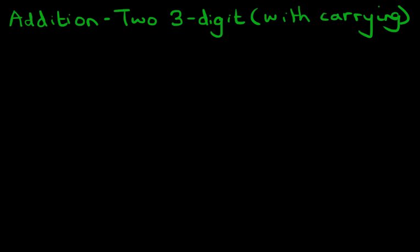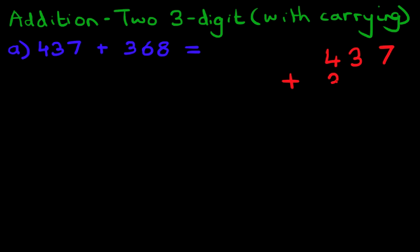So let's start with our first example. What is 437 plus 368? The first stage is to convert the horizontal format into the vertical format. So let's write that down: 437 plus 368.